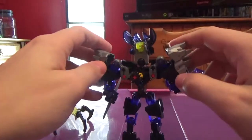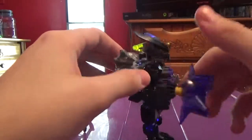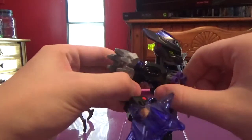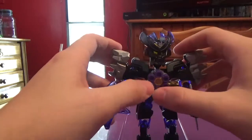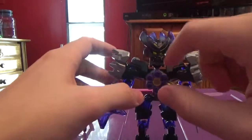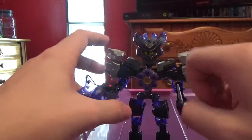She also has these throwing knives — I guess they just wanted her to have another weapon in her other hand, because her stud launcher is in her chest. I'll get to that in a minute. Here's a look at the back.